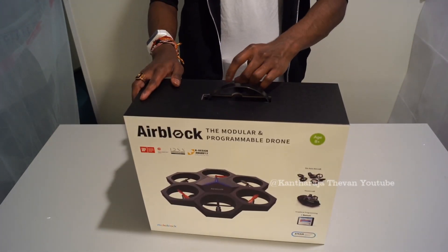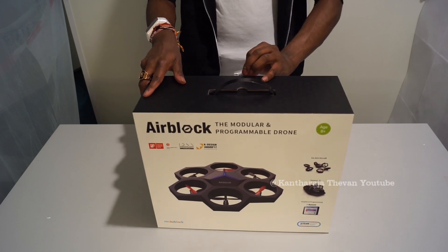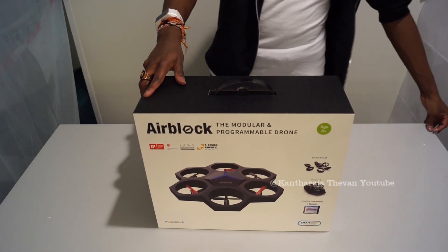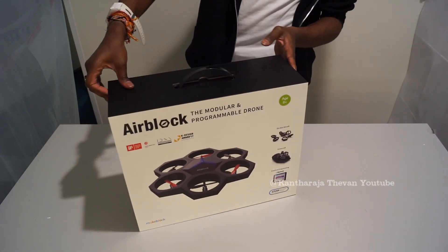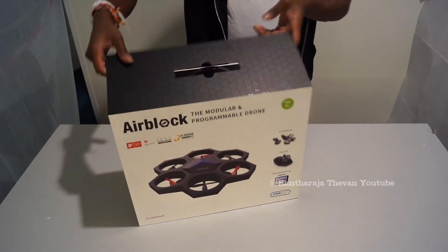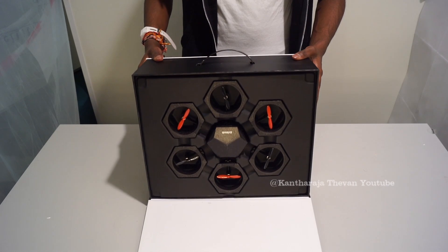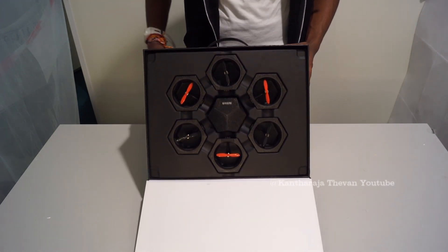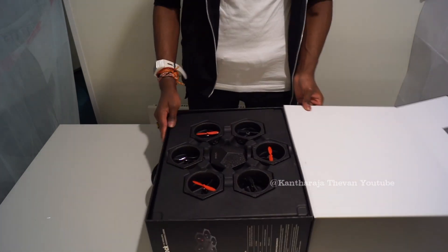So let's open this packet and see how it looks. There we go — we do have the drone. This looks very beautiful, very beautiful drone as you can see.